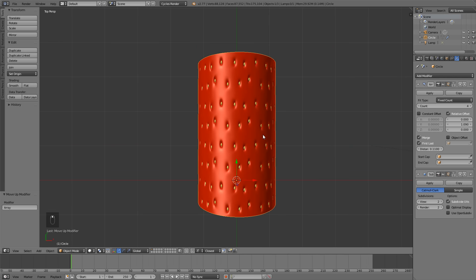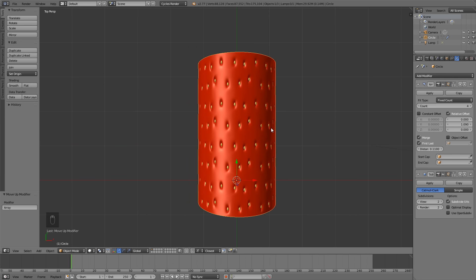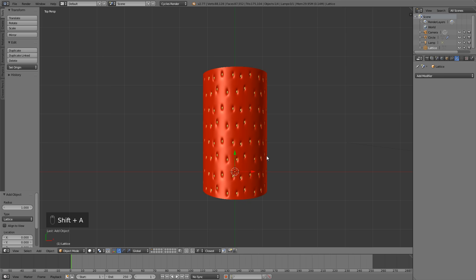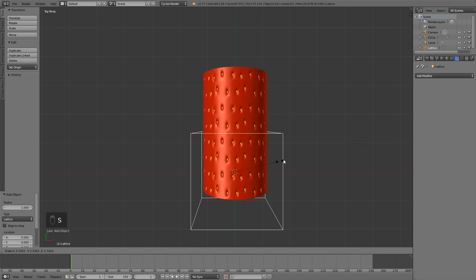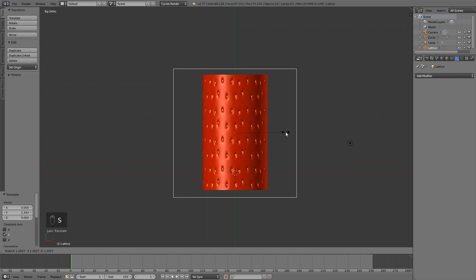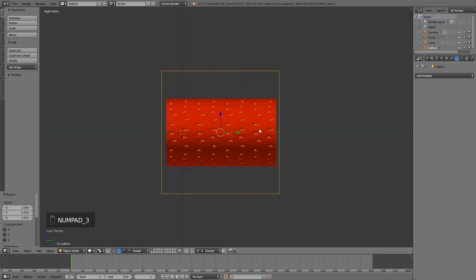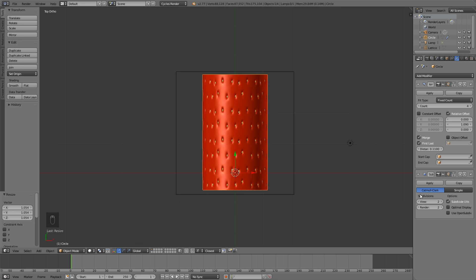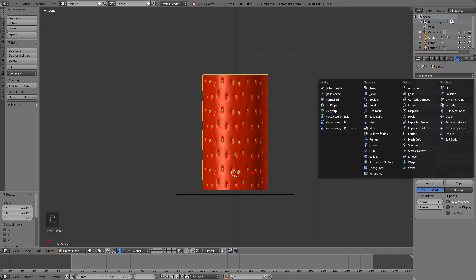Now let's shape up our strawberry using a Lattice. Hit Shift+A, add a lattice. The lattice is one of my favorite things — it basically lets you squash and stretch your object. Hit seven for top view, five for orthographic, bring the lattice cube up and scale it with S so it surrounds the whole strawberry. Hit three for side view to make sure it's lined up. Select the strawberry, add modifier, Lattice, and set the object to the lattice.